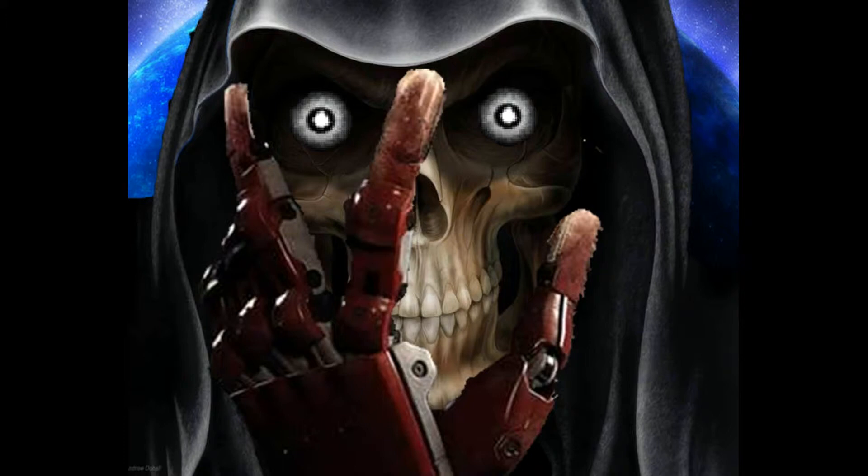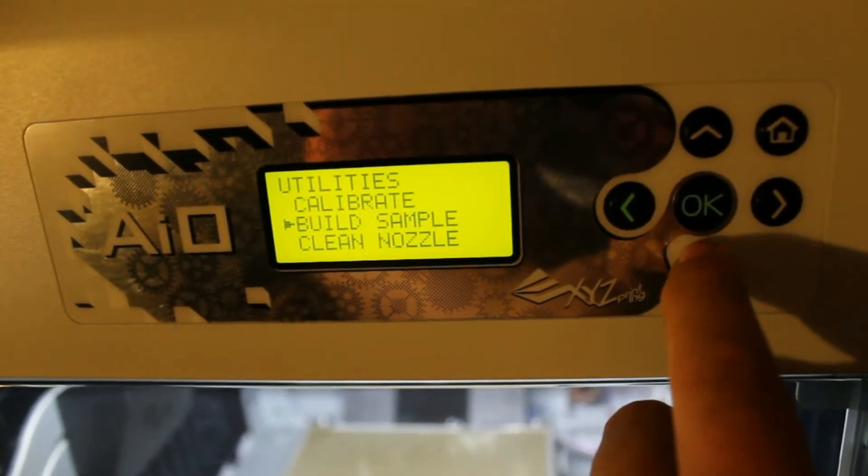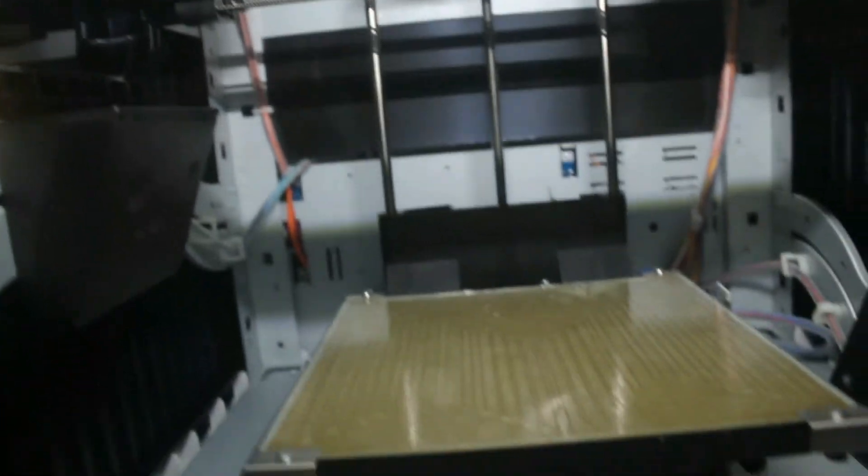Here's the XYZ printer. This is the interface — pretty simple and self-explanatory. You've got monitor, utilities, print, samples, clean — it's an awesome platform they incorporated. This is what it looks like with the door closed. Here's the printhead and the table. If I open the door — which is held by two magnets, which is pretty cool, and it has '3D printed' on it — I thought that was pretty cool.